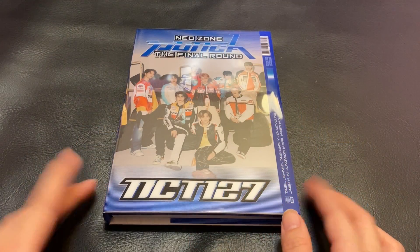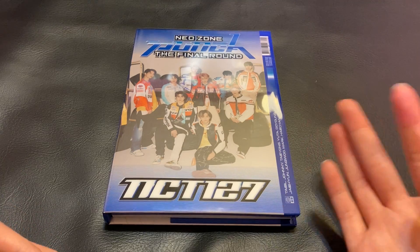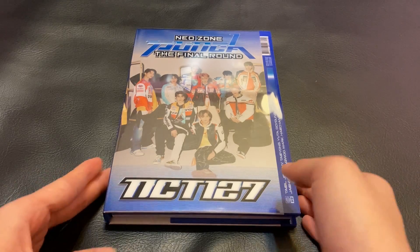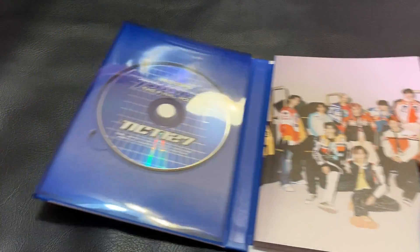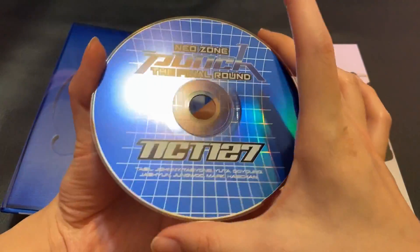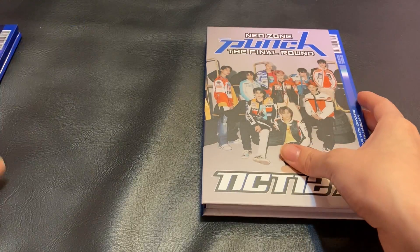Alright, so today I have Neo Zone: The Final Round — this is the Player 1 version. I have already unboxed the Player 2 version, and we're starting it off without the plastic because when I was recording this trying to take off the plastic, when I was tearing off that tab it was just not pretty, so I decided to just cut that part. There may be some background noise in this video because the air conditioning is running behind me. Let me go ahead and take out the inclusions. Here is the CD — I do prefer this CD over the Player 2 version, and I also like this photo book more, which is why I decided to get it. At first when I went to my Target they only had the Player 2 version.